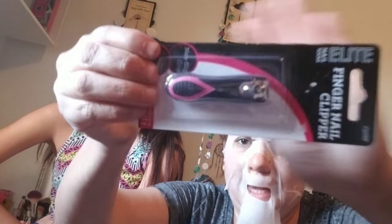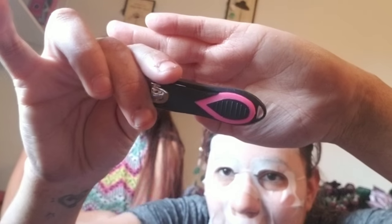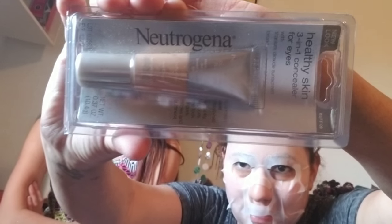The next thing she got me was these black and pink fingernail clips. I needed some because I can never find the other ones — they're so cute! Then there's a Healthy Skin 1 and 3 Concealer for Eyes. I needed one of these. I lost mine — it was from Avon or something — and Erica found it in her room.